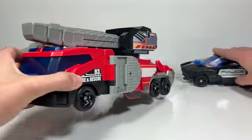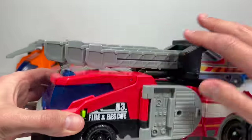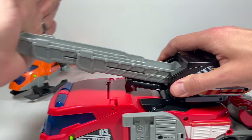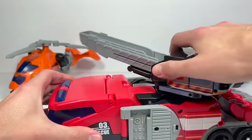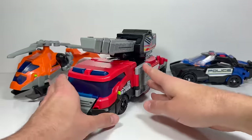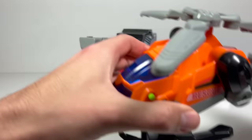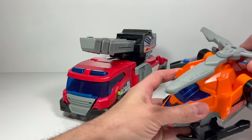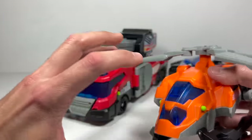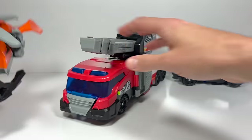Here comes the big fire truck. He's super detailed — it says fire and rescue. He's got this great ladder that can go up and down, extend out, and rotate back and forth. This fire truck forms the main part of the body. Finally, you have the helicopter — he's got a blade that can spin around just like that, and then he helps connect all three pieces together.